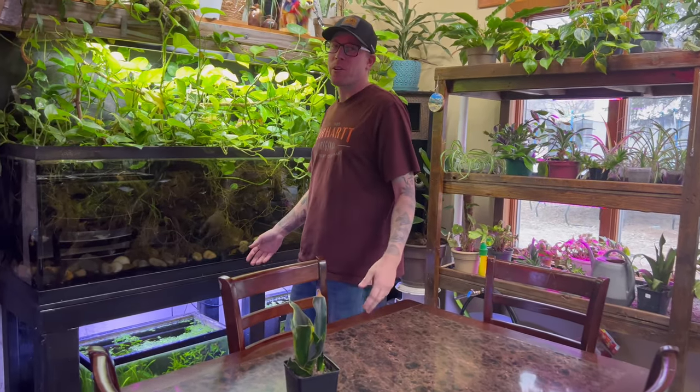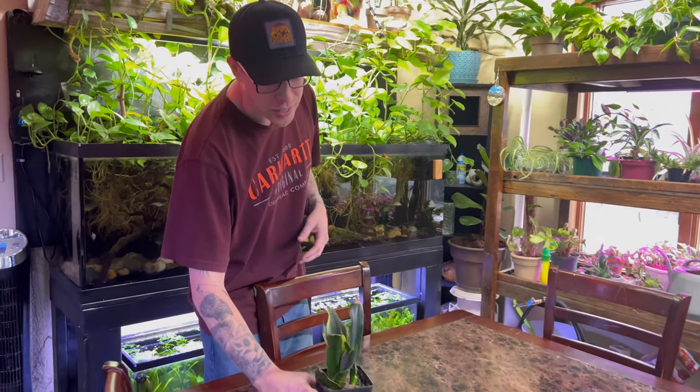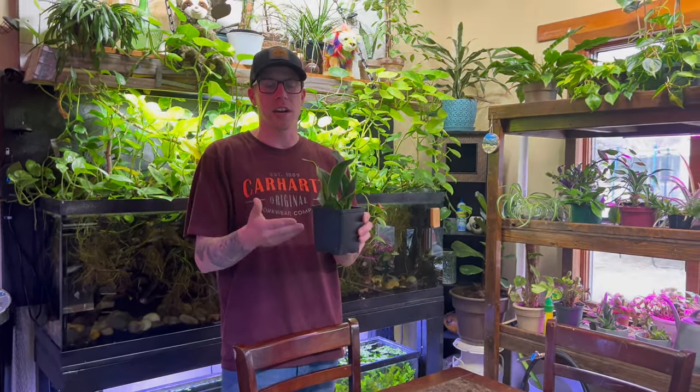What's up guys, Chris here with Houseplant Therapy. I hope your day is going great. In today's video, I'm going to show you how to propagate a snake plant using a leaf cutting in soil.